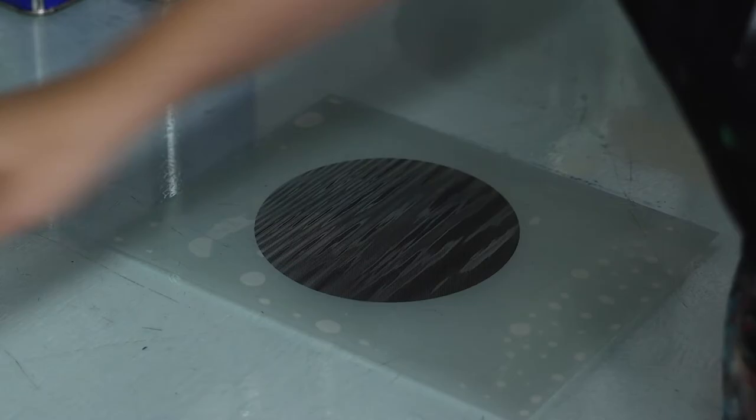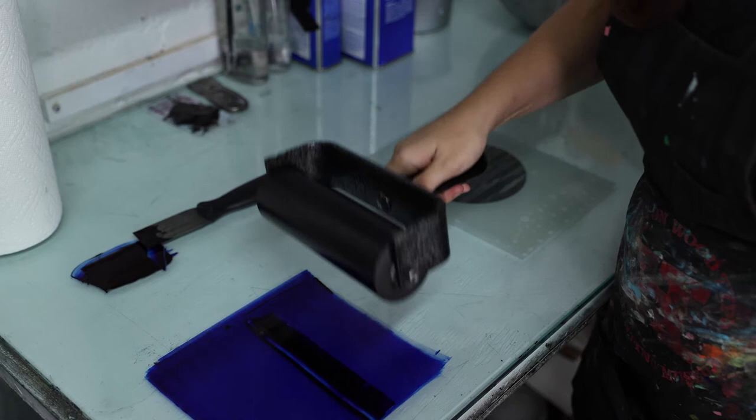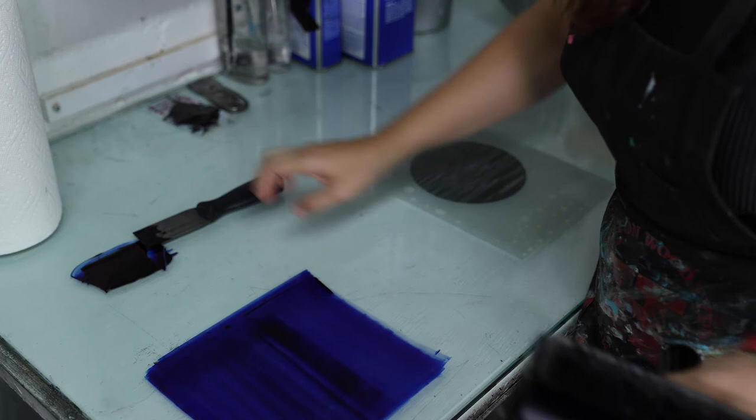I'm putting a pretty thin layer of ink on here. With lithos, it's really easy to over-ink, and once you over-ink it's really difficult to come back from that. In a lot of ways, it's actually easier to under-ink first and then build up the ink gradually.